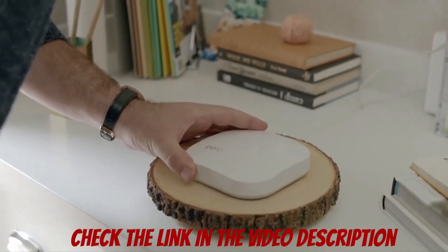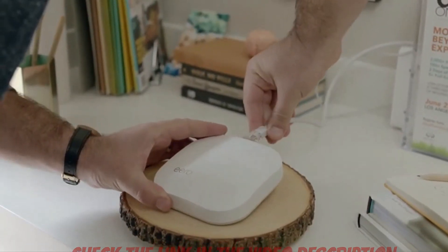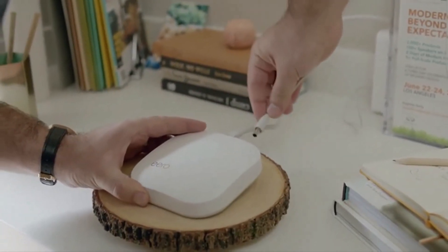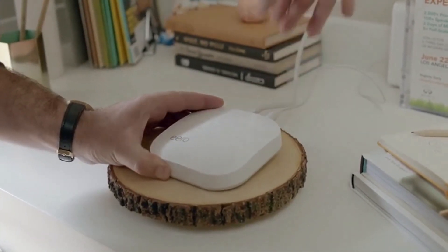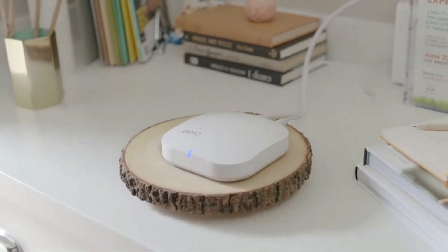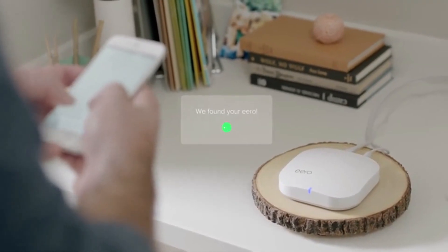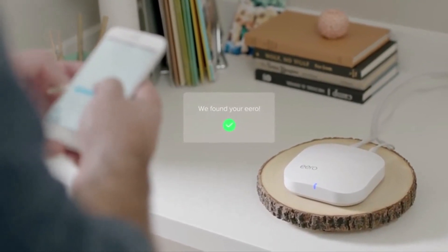Disconnect and unplug your modem and existing router. Then connect your Eero to your modem using the Ethernet cable that came in the box and either Ethernet port. Plug in your Eero with the power cord, and finally plug your modem back into power. The Eero app will automatically detect your Eero and help you set up your Wi-Fi network.